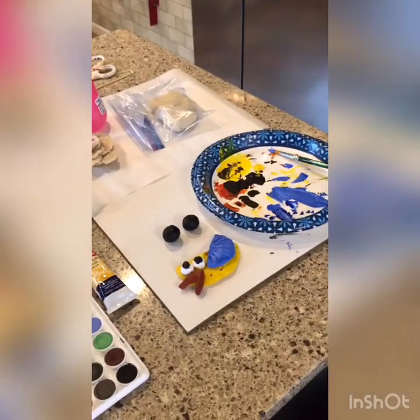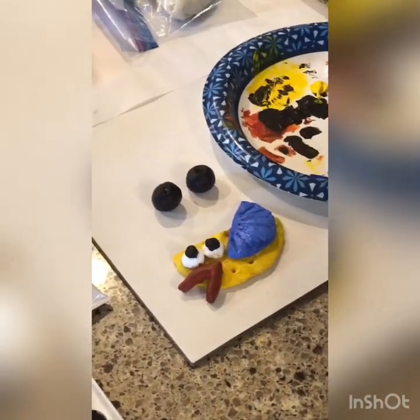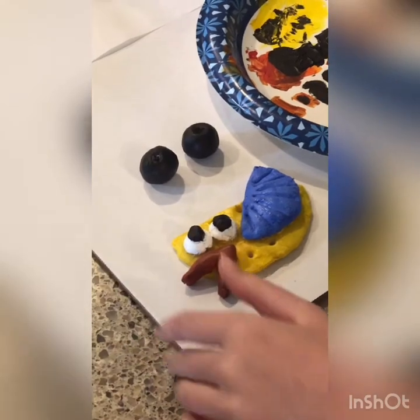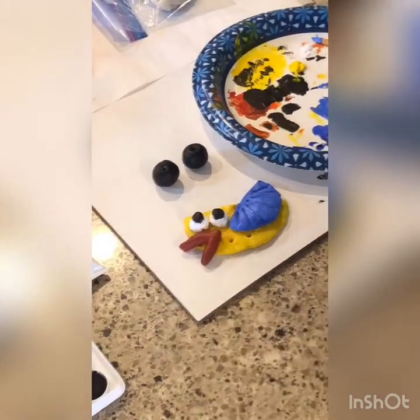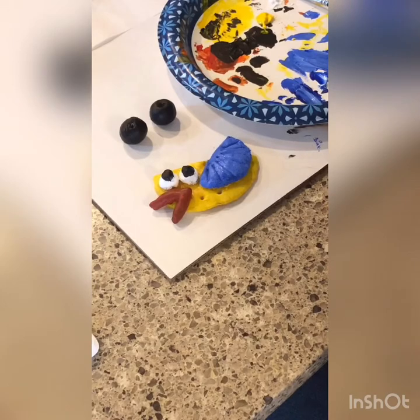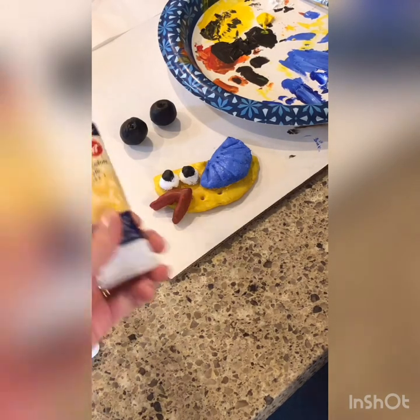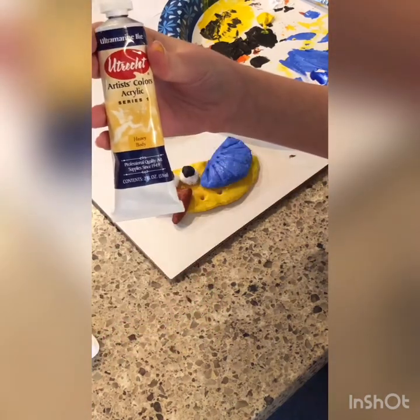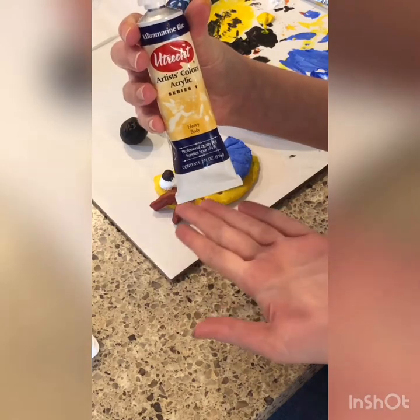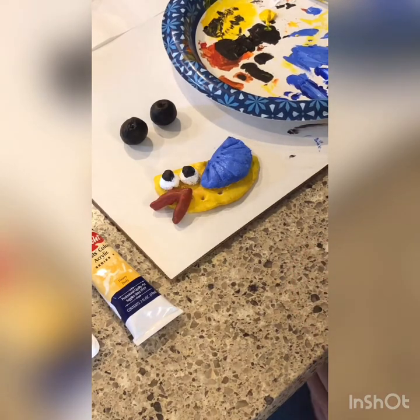My lovely assistant is going to help me again today. She's got it pretty well painted and she's going to show you some simple techniques with the paintbrush. What we are using is acrylic paint — this one is an artist acrylic, which is a little more expensive, but any acrylic paint will do. Craft paint or whatever you have around the house works fine. Go ahead and show them what you're doing with your bird.